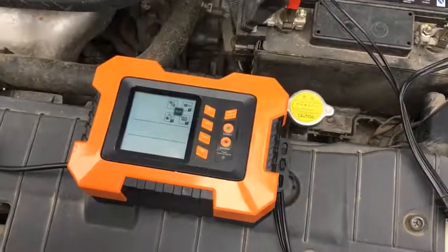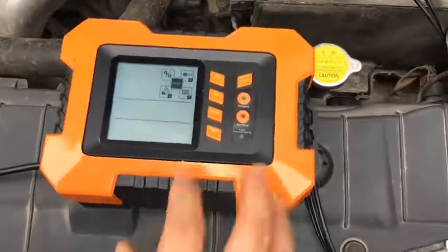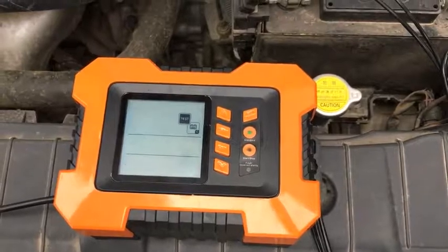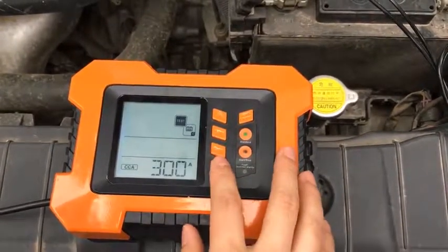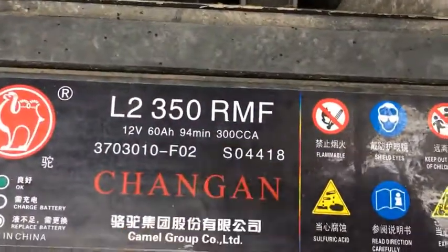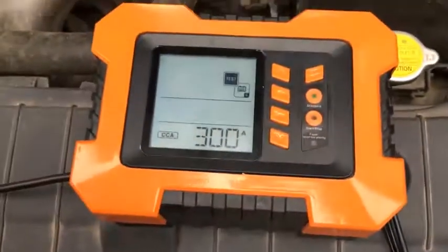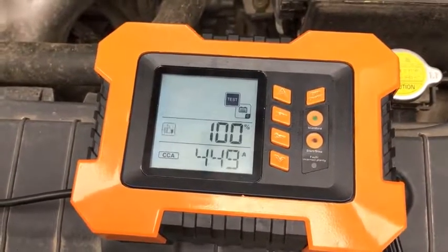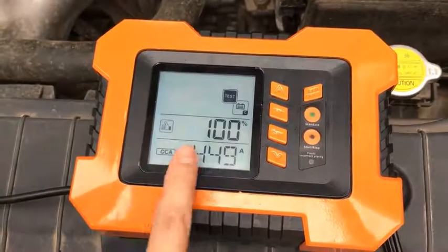The last function is the battery capacity test. Press set and choose the battery's CCA number — in this case, the battery's CCA is 300. Press set again and the result will come out. As you can see, it's good.